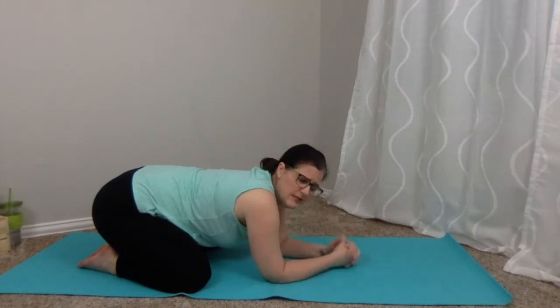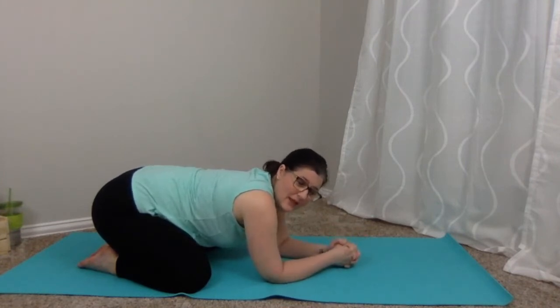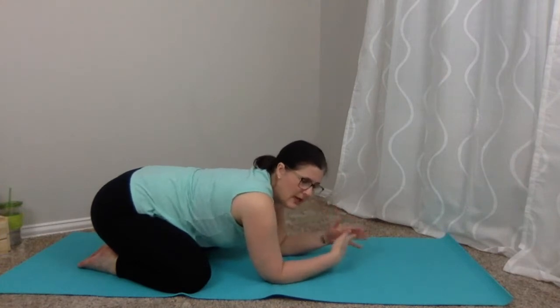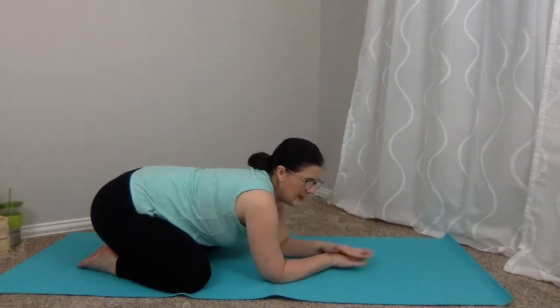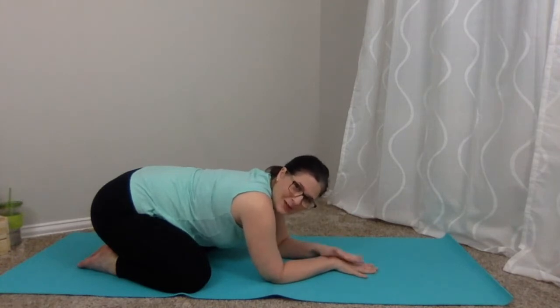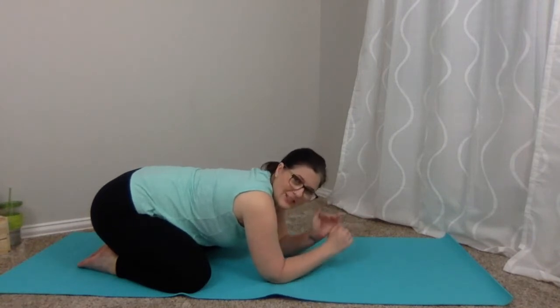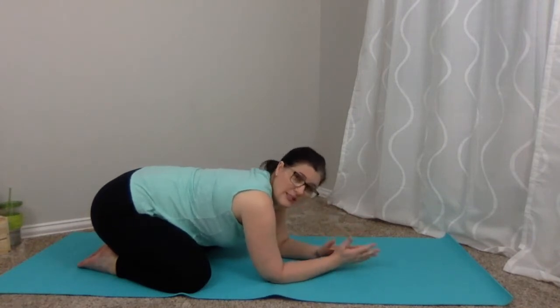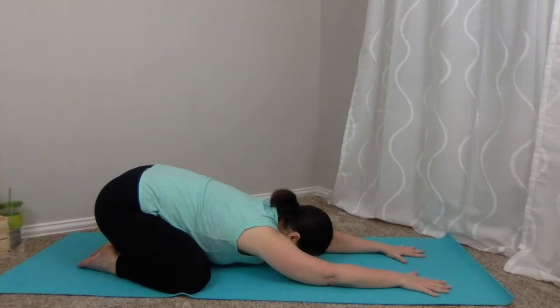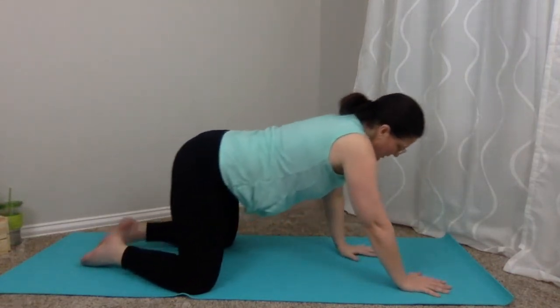Ease forward and bring those hands back just a little bit. Widen the knees to a V and step back into child's pose. Child's pose is there for you to take any time you need it. If we're doing something and you feel like you can't get your breath, or your heart feels like it's racing, or your muscles are burning and coming to fatigue, take child's pose. On your inhale, bring it back up into table.